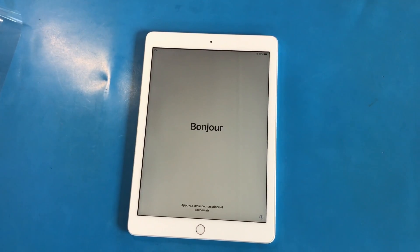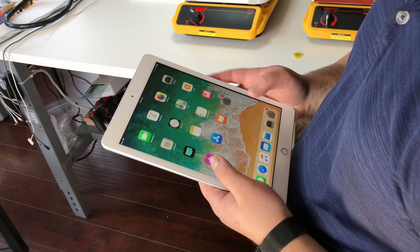This iPad also has the A10 Fusion chip and comes pre-installed with iOS 11.